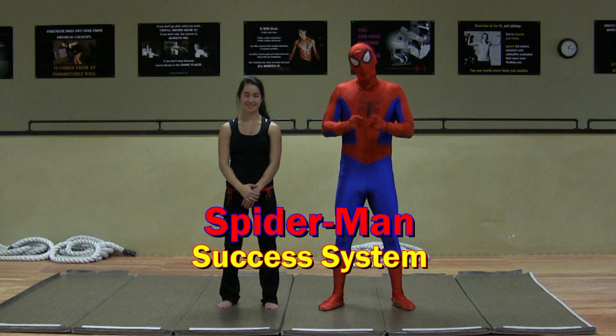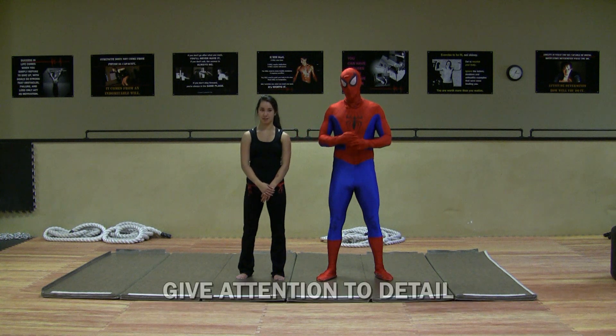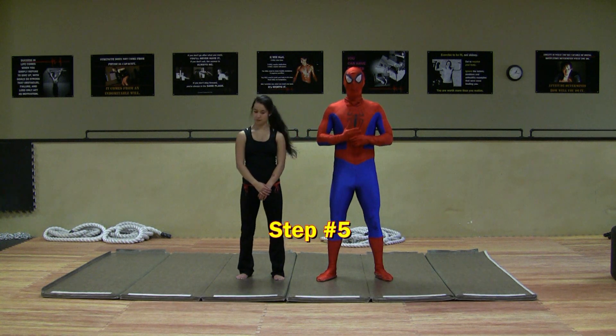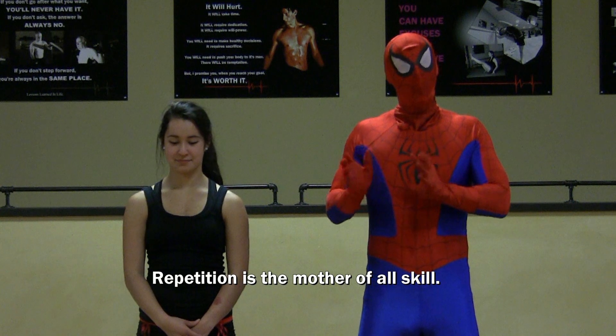Spider-Man success system, step number five. First, a quick review. What was step one? Set a goal. Step two? Take appropriate action. Step three? Give attention to detail. Step four? Adjust if it's not working. Step number five is practice, practice, practice. Here's a motto: repetition is the mother of all skill.